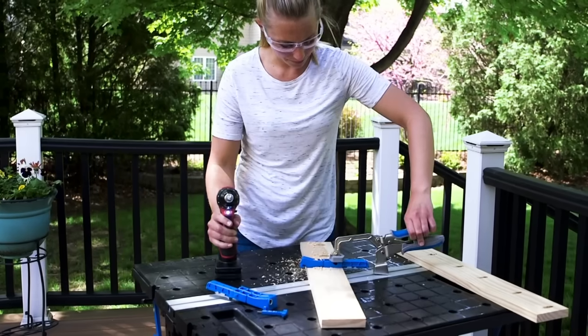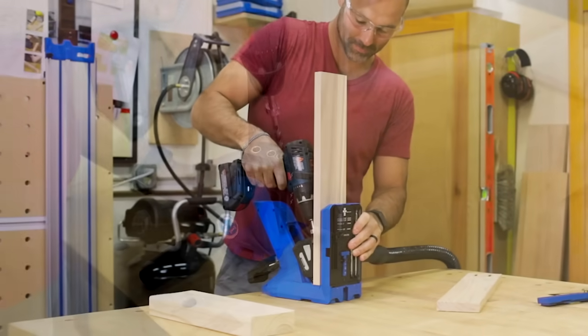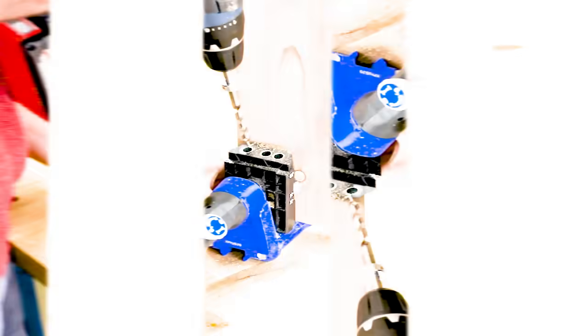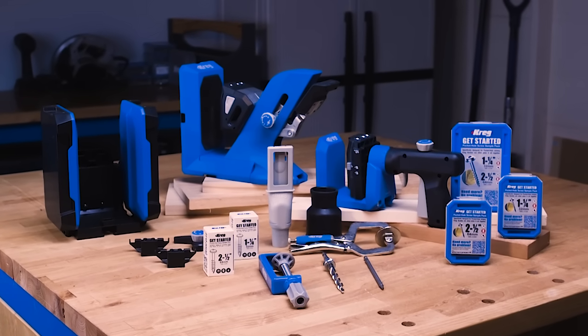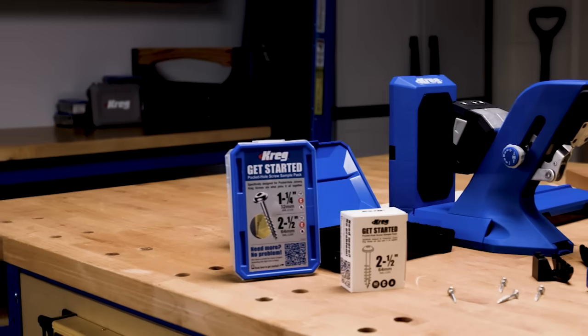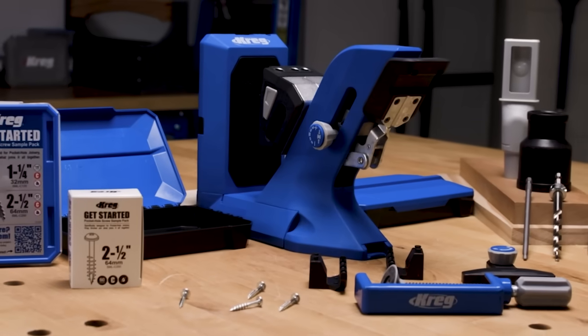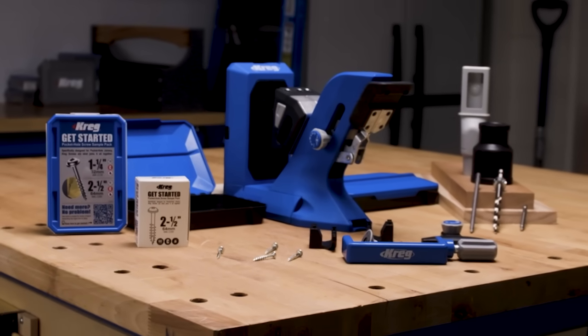For more than 30 years, Kreg has set the standard in pocket hole jigs. Now we've reimagined our pocket hole jigs from the ground up to make them work even better, to match how you build even better, and to help you achieve project results that are even better. The Kreg Pocket Hole Jig 720 Pro is the most advanced pocket hole jig yet, packed with features that make it possible for you to build projects faster and more efficiently than ever.